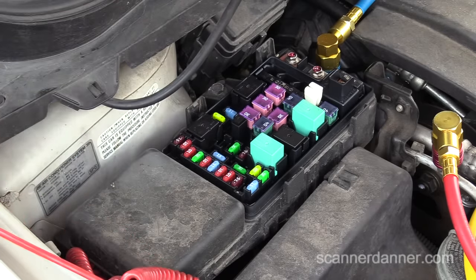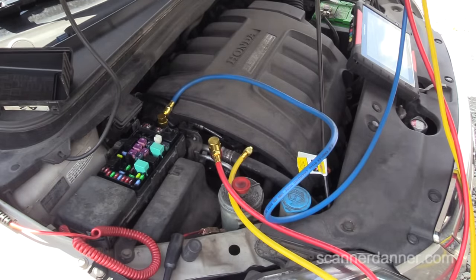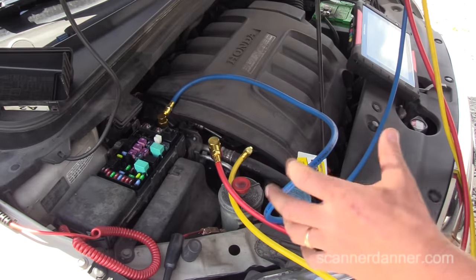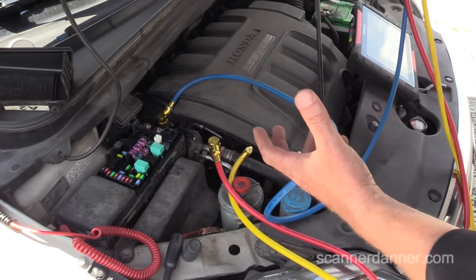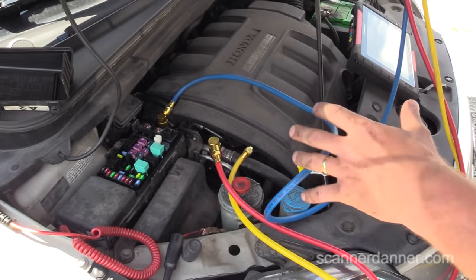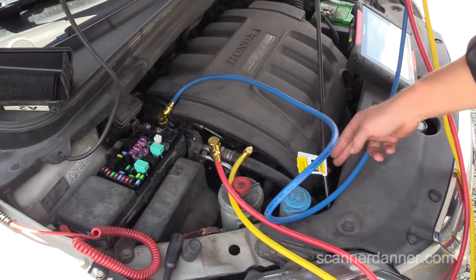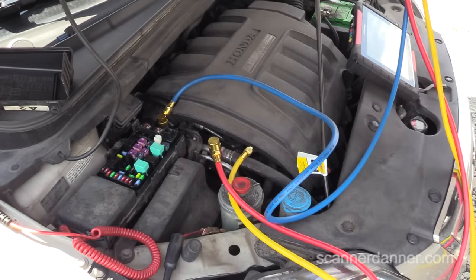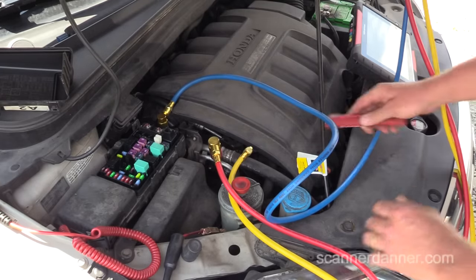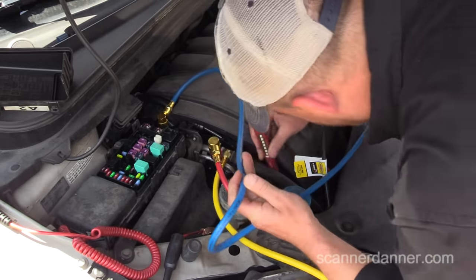Next thing I need to do is locate this relay, and it looks like I'll need a wiring diagram at this point. We're still in search of a wiring diagram — looks like our internet connection is down right now. I'm going after the relay next because I can't get down easily to this AC compressor where the power and ground would be connected to it.